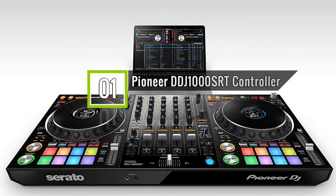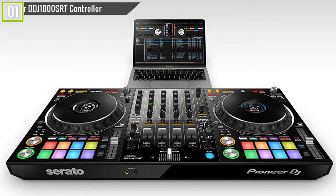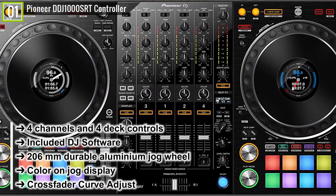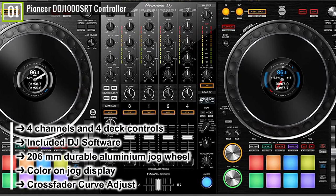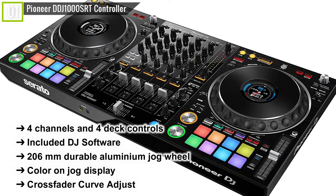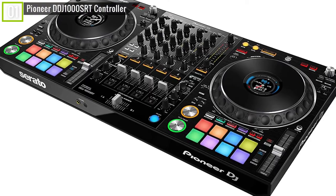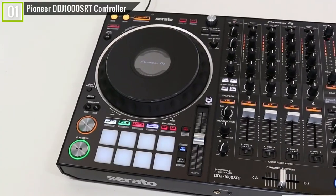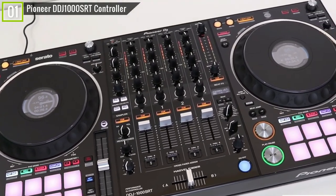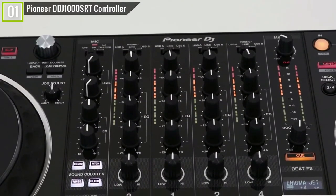Ranked first is the Pioneer DDJ-1000SRT controller. The Pioneer DDJ-1000SRT has some key features and specifications like: four channels and four deck controls, included DJ software, 206mm durable aluminium jog wheel, color on jog display, crossfader curve adjust, and many other features. The Pioneer DDJ-1000SRT is one of the best DJ controllers offering heavy-duty scratching, versatile effects and mixing, and on-point cue pads, with or without DJ software.